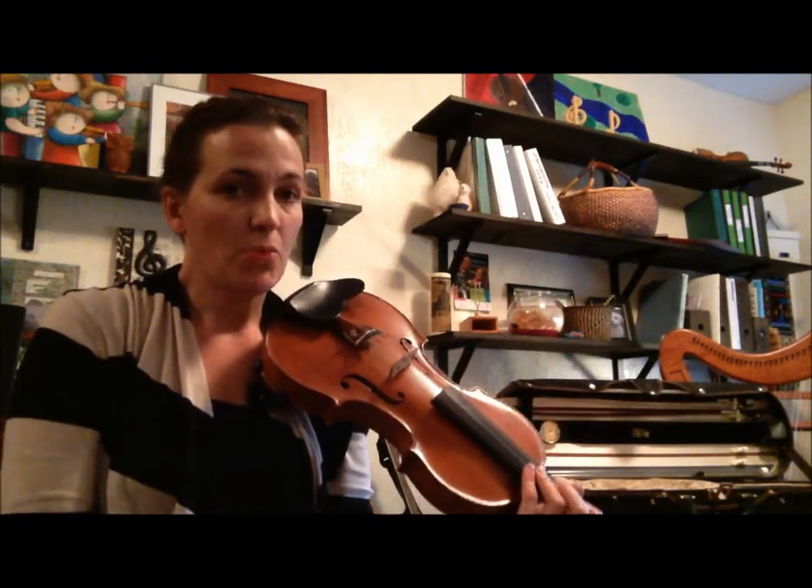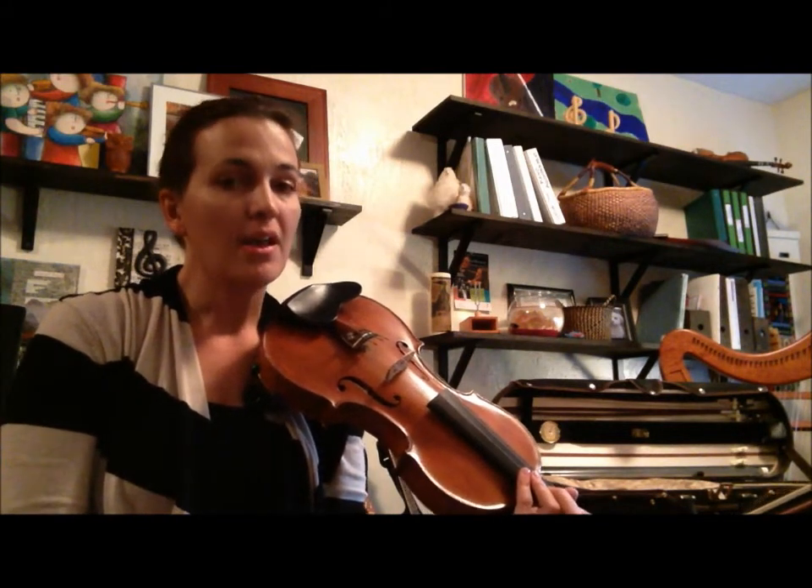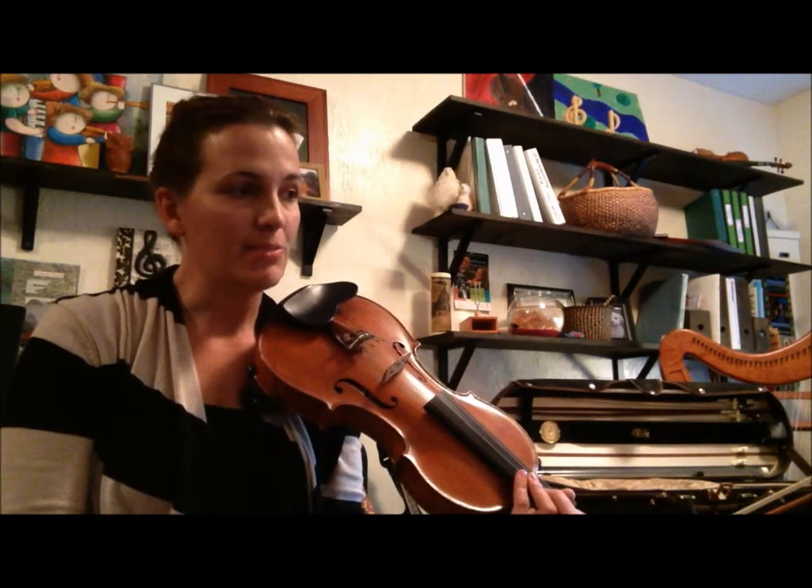Notice that the first time I used open E, the second time I used a four. You should use whatever your teacher wants you to use. For my ensemble students, first violins need to use fourth finger. Everybody else can use open E at this point.